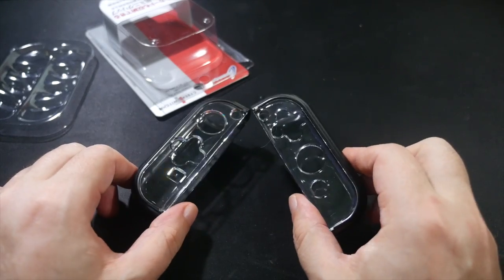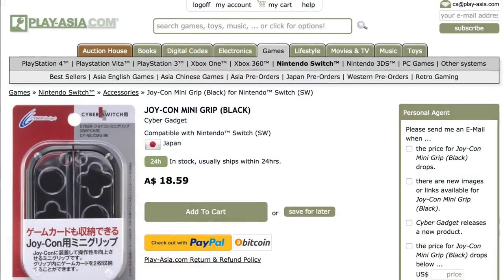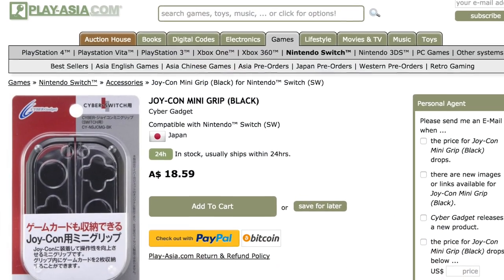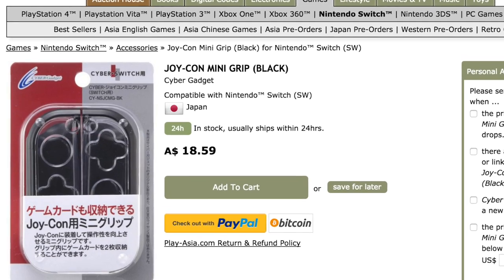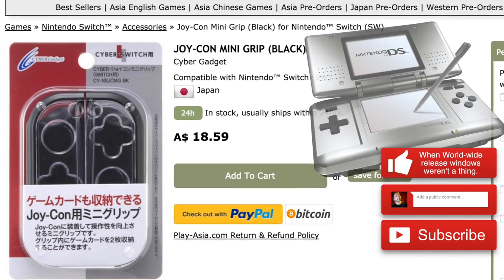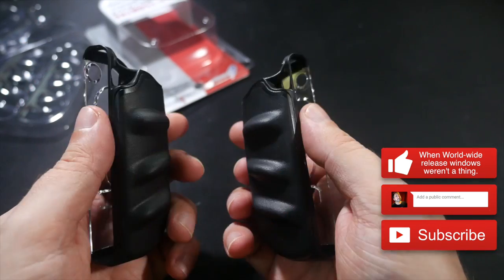As far as I've seen, these are only available in Japan, which is really no big deal because PlayAsia.com exists, and they've been a reliable place to snatch up Japanese gaming stuff like this since way back when I imported the very first hideous version of the Nintendo DS. This is not a sponsored video or anything — I'm just saying I've used them many times and found them reliable.